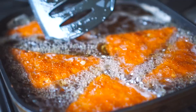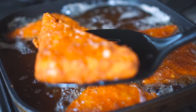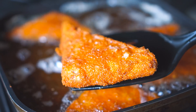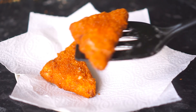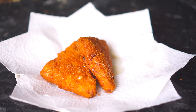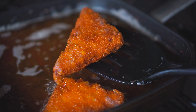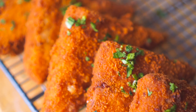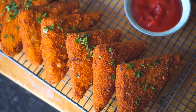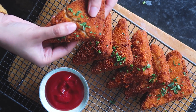Once they're golden brown, remove them from the oil and transfer to a paper towel to remove the excess oil. You can serve it with your favorite dipping sauce — I like to serve it with ketchup, but you can use mint chutney as well. I hope you enjoyed this recipe — let me know in the comments what you'd like to see next, make sure to subscribe, and I'll see you in the next one. Bye!